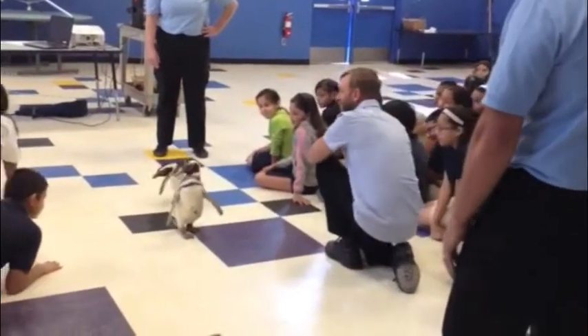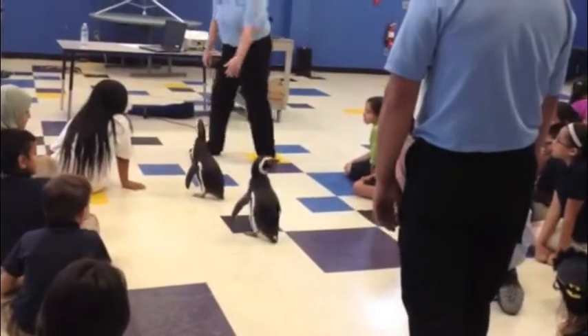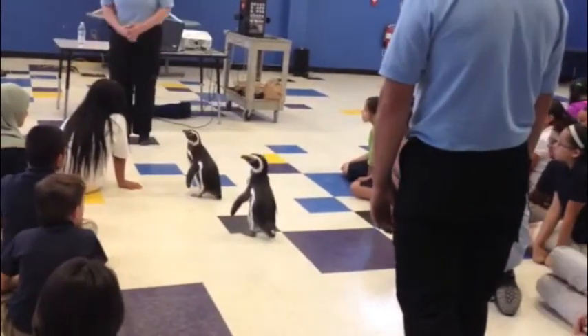The idea is if you're above the animal in the water, looking down, you're going to see that dark black back — that's going to blend into the ocean floor. Where if you were below a penguin, looking up, you'd see the lighter belly blending with the sky above.